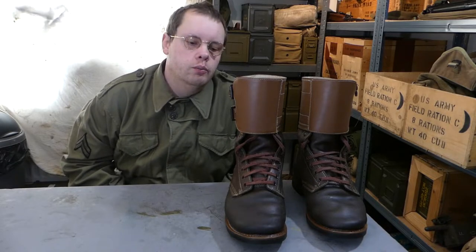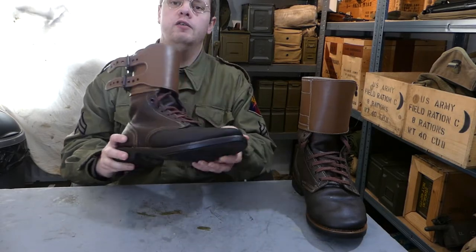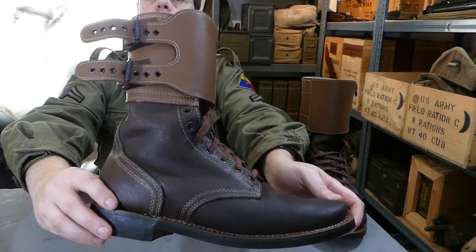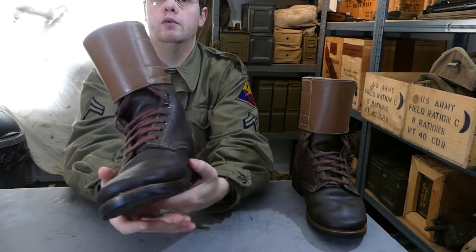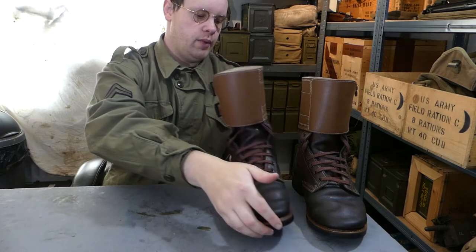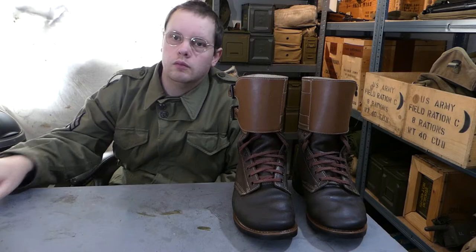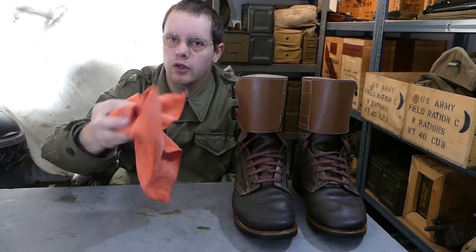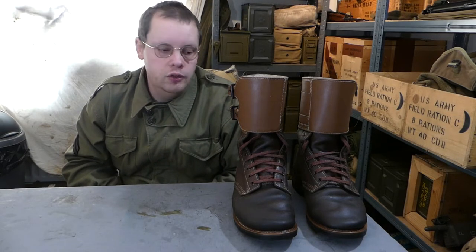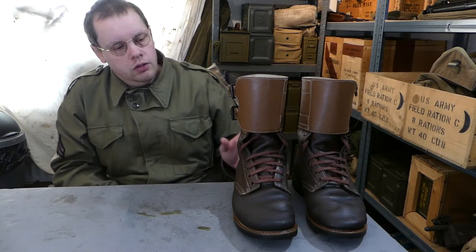There you have it - one pair of buckle boots completely dubbined up and laced back up. You can see how they're looking nice and shiny - all of that excess has simply gone into the leather. So don't worry about making a mess whilst you're doing it: just slap the dubbin on, rub it in with your toothbrush, then go over it with your cloth and you'll be good to go. Do it a couple of times and your boots will be looking smart and ready for displays.